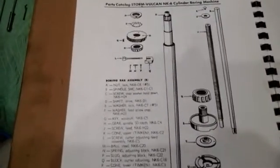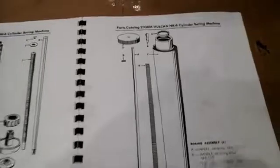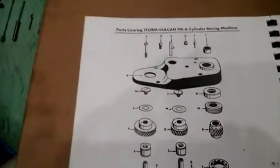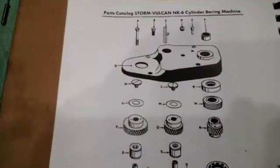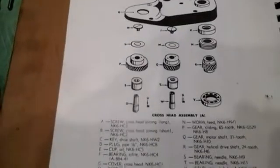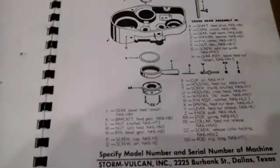One set of centering jaws is already in the machine, and you can see there's a small, medium, and large, depending upon the size bore you're going to be doing on your cylinder block. There are also the holding fixtures and the necessary allen wrenches. The only thing missing in this kit is what they call the small anchor — we do not have that, but we do have the large one. There's nothing unique about the small anchor; you could make one if you needed it.